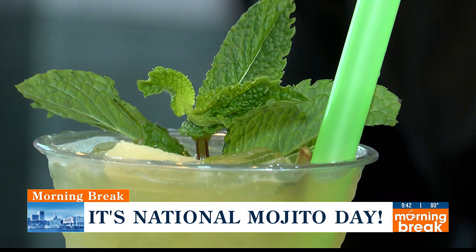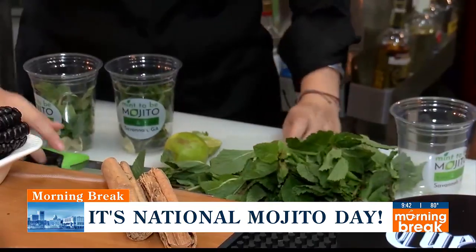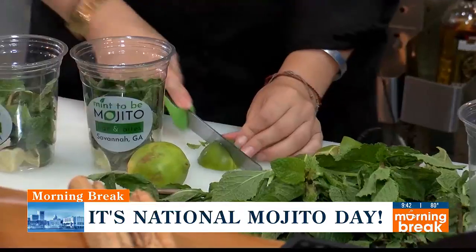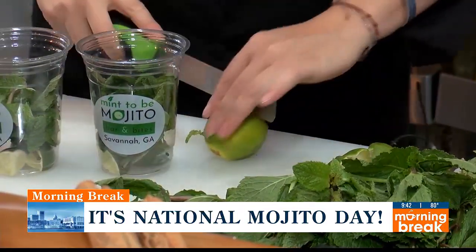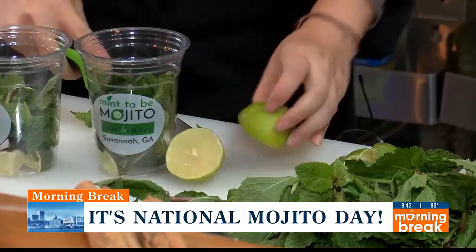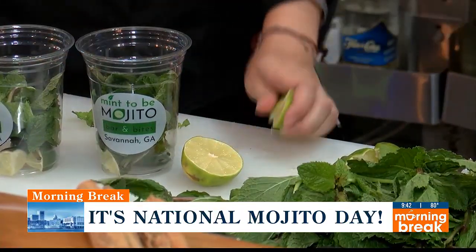So kind of show me a little bit about how it's done. First, we start with the lime. We're going to put about three pieces of lime at the bottom. And then the mint, and then we're going to muddle. So to muddle the mint, you don't want to break the mint leaves.